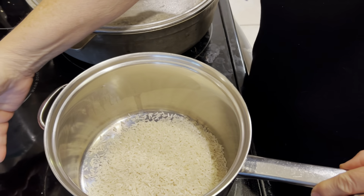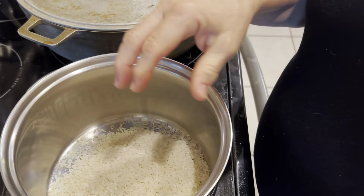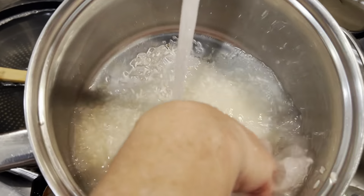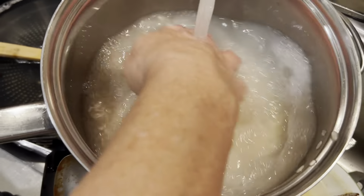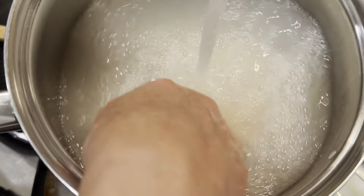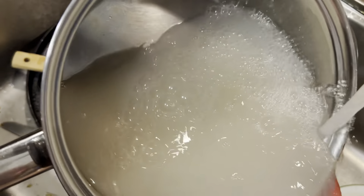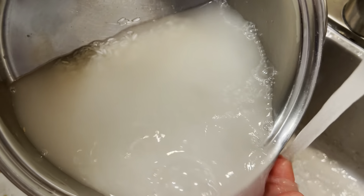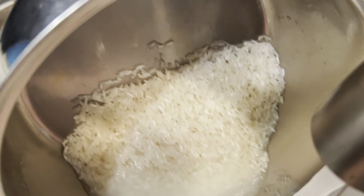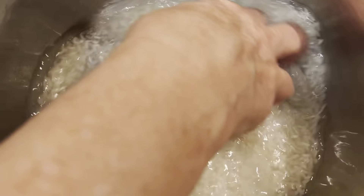I'm going to take it to the stove and rinse it. I'm going to rinse it three times. The way to rinse the rice is just to put the water on it — with clean hands, you want to swirl it around. You'll see that milky water; you can use it for other things, but today we're just going to get rid of it and start it again.